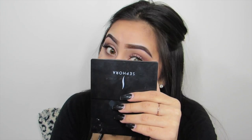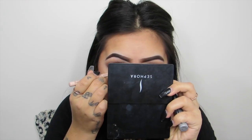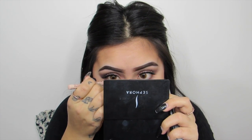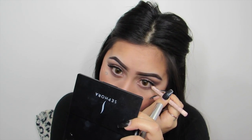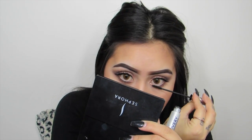On the outer half of my bottom lash line I am going to be using Nooner and just basically smoke it out, and then go over that on top too. For the inner part I am going to be using Trick. Then for my waterline I am going to be using my NYX Wonder Pencil. For my bottom lashes I am going to be using my Maybelline Lash Discovery Mascara in Black.